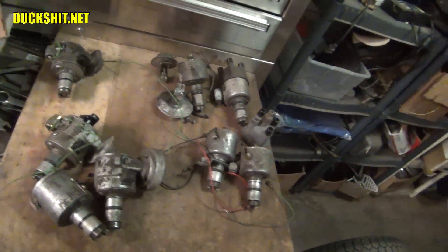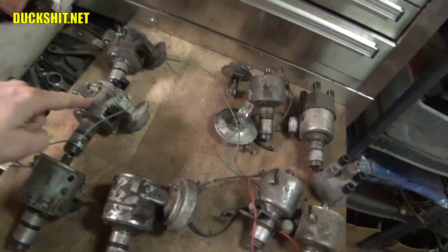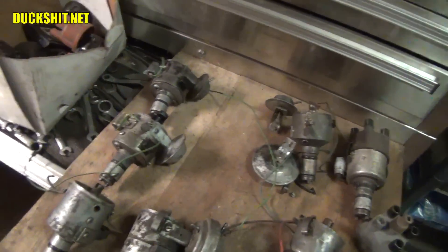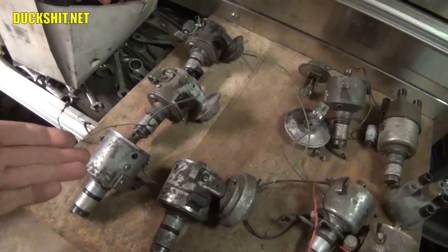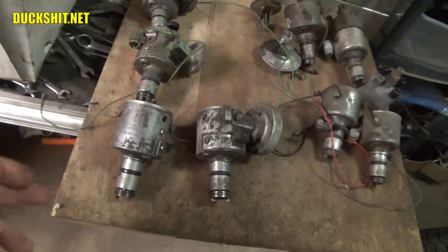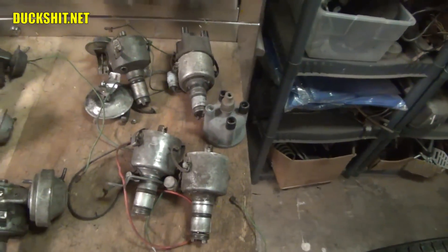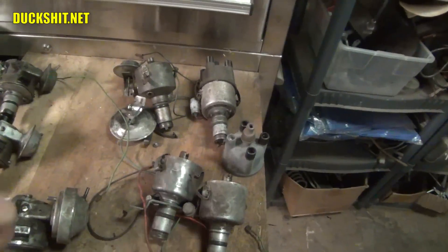I went digging through one of my distributor boxes and after going through these, I discovered that what I thought was a bunch of 034 distributors - when I flipped them over, this is a box I've never really dug through - they all have electrical connectors on the side. When I looked up the part numbers, these are Type 4 or Porsche fuel-injected distributors. They're not intended for a Volkswagen Beetle. They probably will work but it's not what's meant for this car, so I'm not going to use them. Everything on this side is a 009 - these are actually real Bosch 009s, which is nice. Even though they are 009s, having a Bosch one is better than these aftermarket Chinese ones.